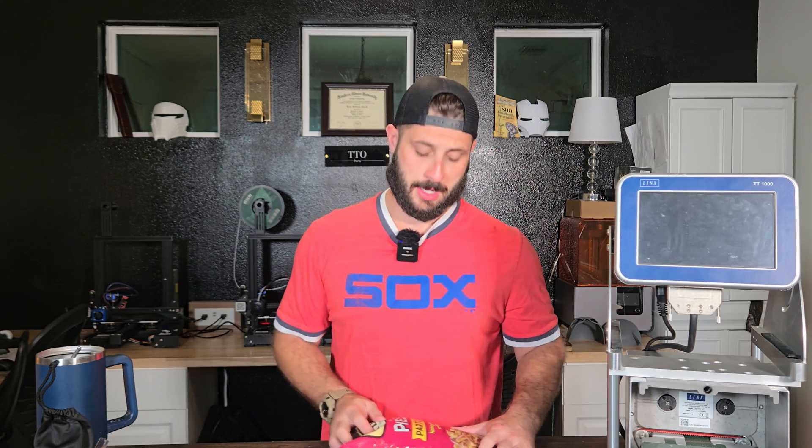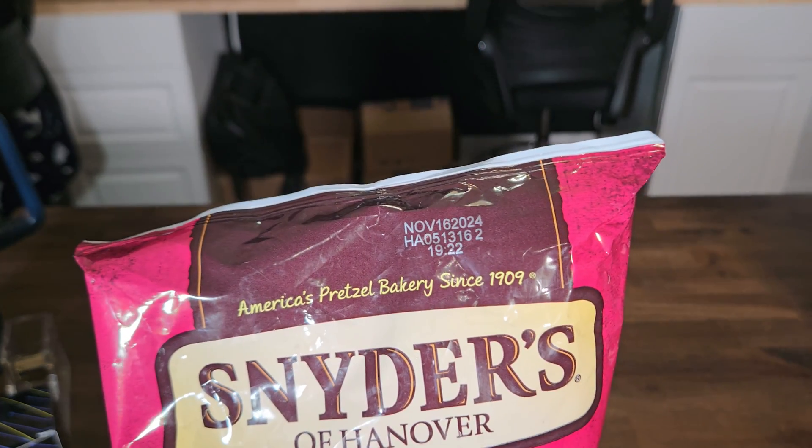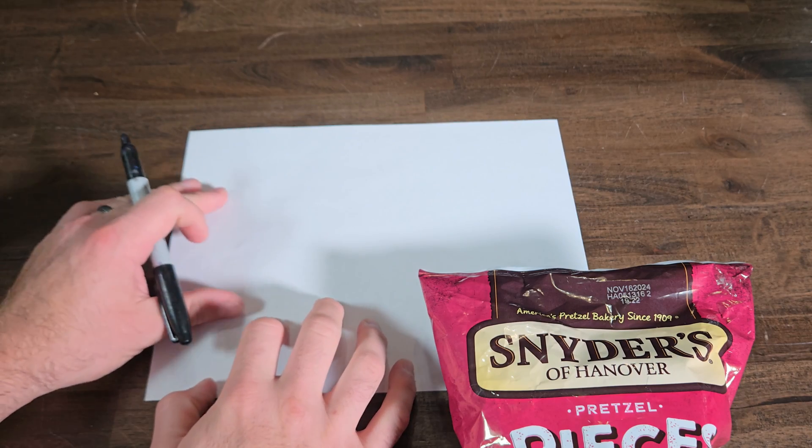This is where we make it. I decided the best way to teach you all how to do this is by using a real-life example, so I went to the pantry, grabbed a bag of pretzels, and looked for a best-by date. This is what we're going to recreate. Let's break this down before we hop into ClearSoft so we know exactly what we're looking for.